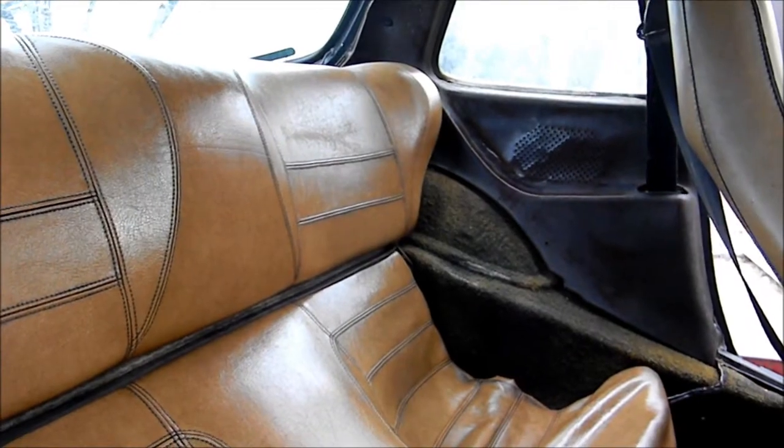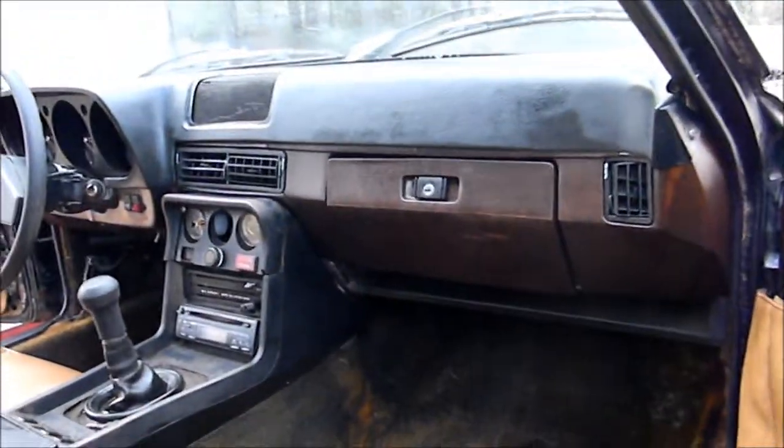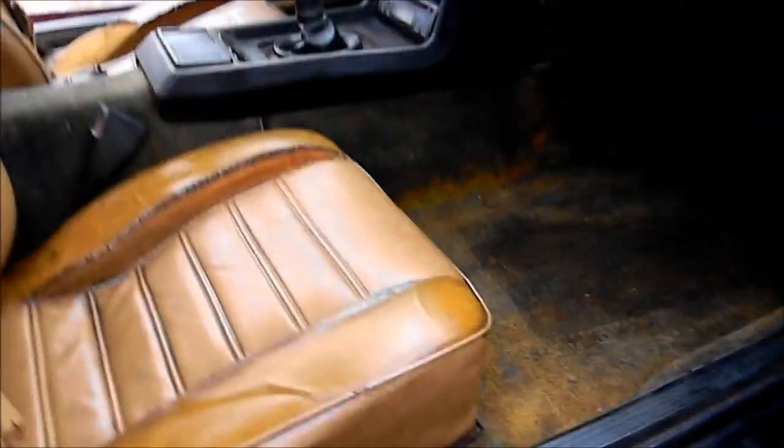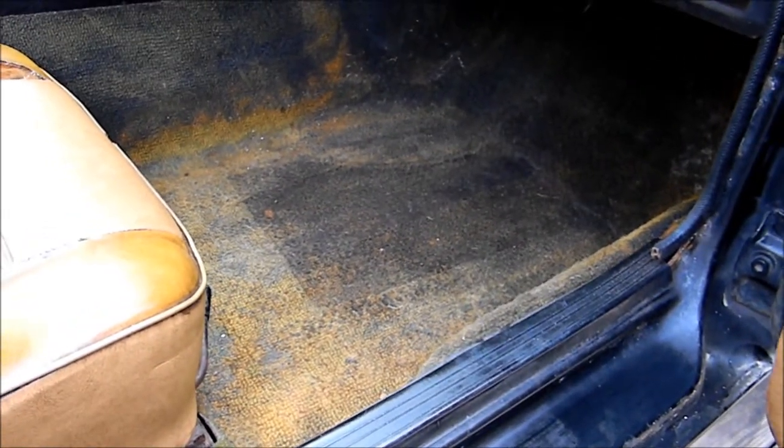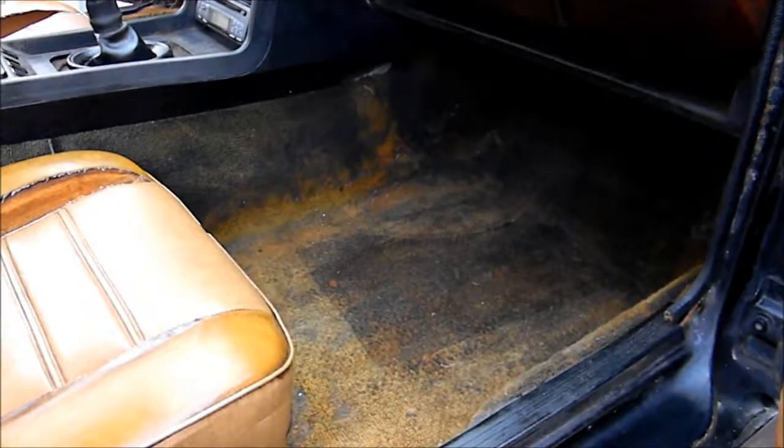I even did the quarter interior panels. I think it looks pretty good — it came out alright. Next I'm going to try and clean the carpet. I don't know how far I'm going to get with that. I have a few products I'm going to try on it but that carpet is pretty stained.